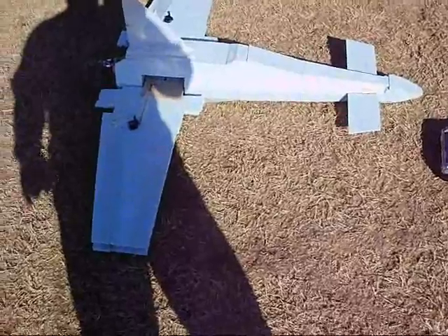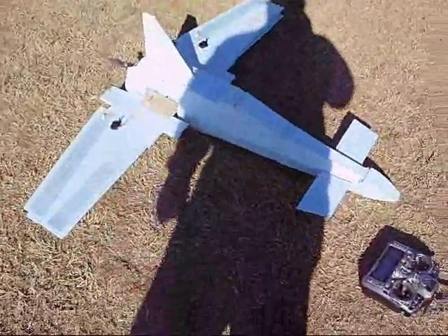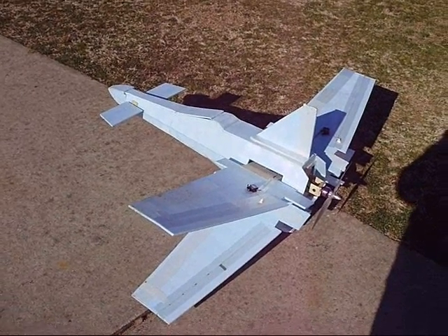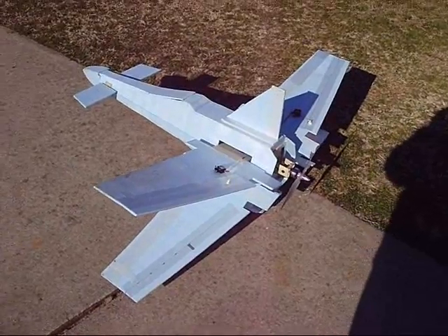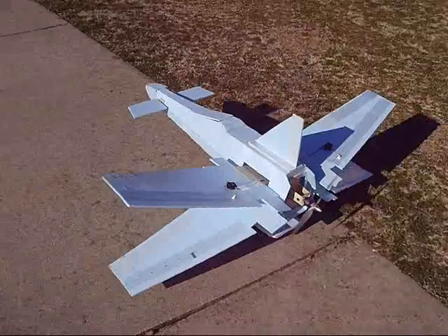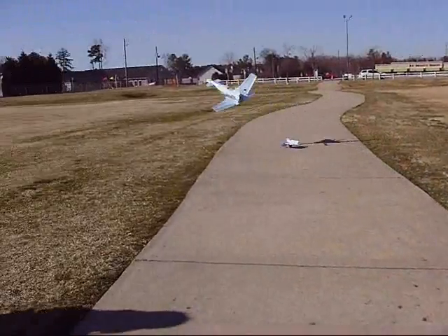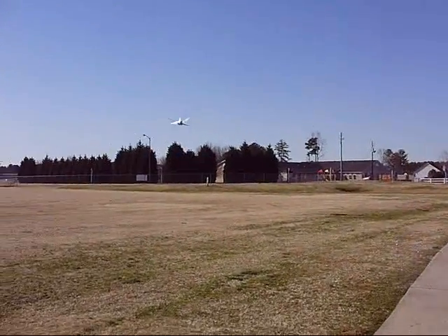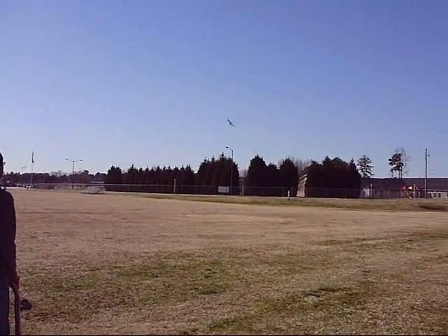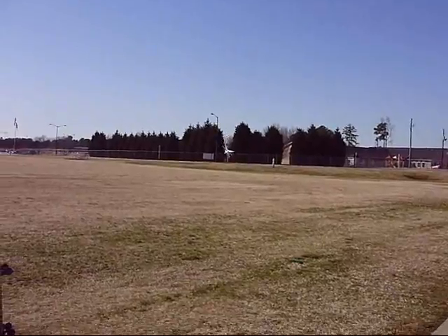I don't know why it did that, but maybe I'm going to move the CG up. All right, it goes again — two.